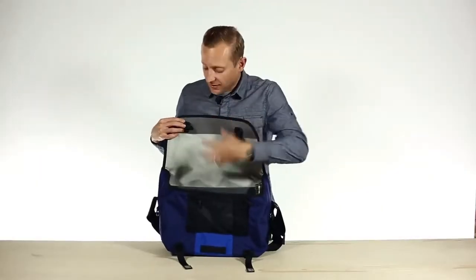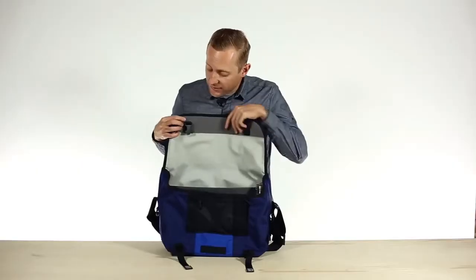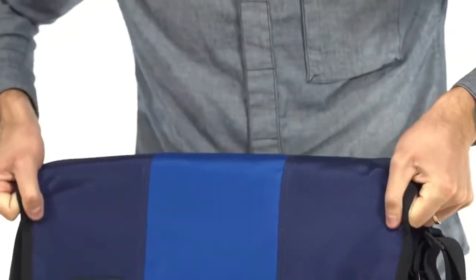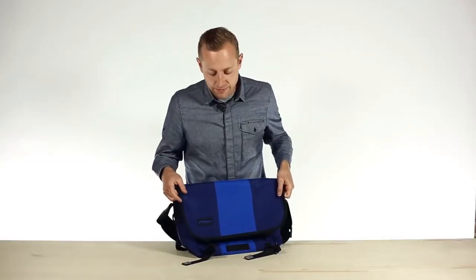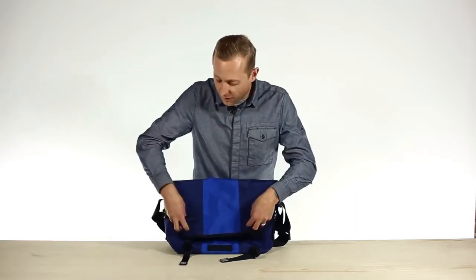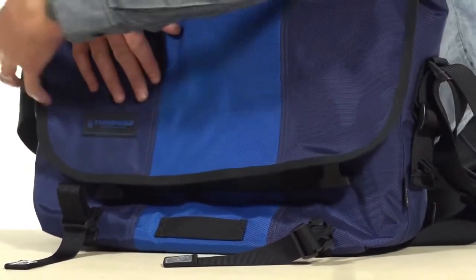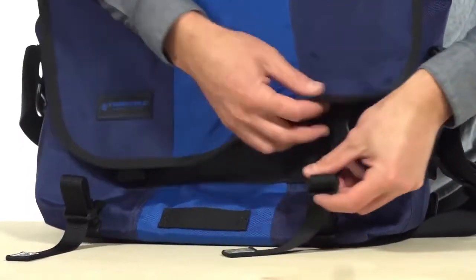Up against the top flap, we still have your TPU lined flap, which is extremely waterproof. But we've also added these nice little ears, which are great because when you tuck these in and fold the bag over, no weather or water is going to get into the side of that bag. Something else you'll notice is we don't have our buckles on the exterior of the flap anymore — we've actually hidden them underneath to clean up the outline of this bag and give it a little bit more of a sophisticated look.